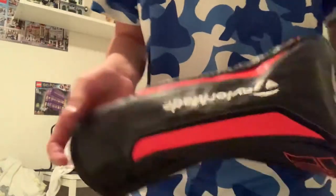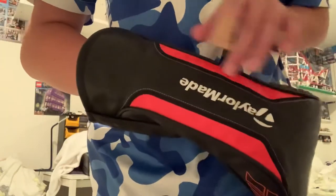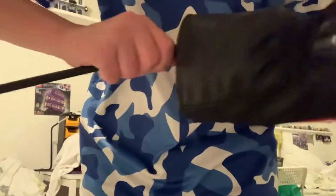So this is the head cover — it's got red stripes on the side and it says M5 on the side and on the top. It's a really nice design. Here there's an elastic kind of material so that when you put it on the head of the driver it goes in and won't come off too easily. The head cover is made out of leather.